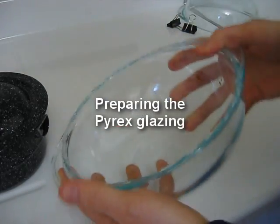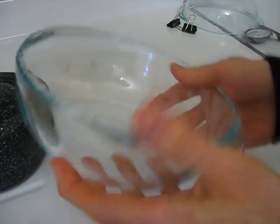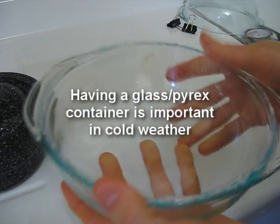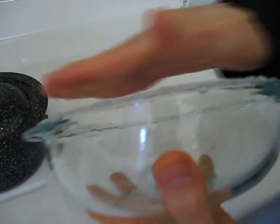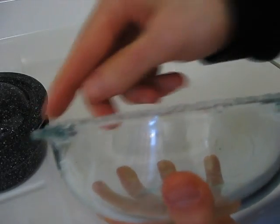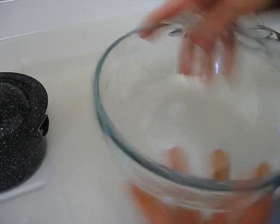Now this is the Pyrex glass that I'm going to put it in. I've got two of these containers, which I picked up for about $7 or $8 a piece. They're identical, so I'm going to put one on top of the other. But they don't seal perfectly — there's a gap around the edge in most places. So what I've done is put a bead of hot glue all around most of it.